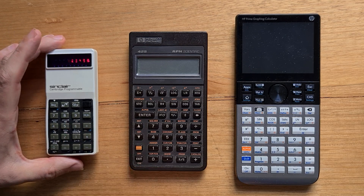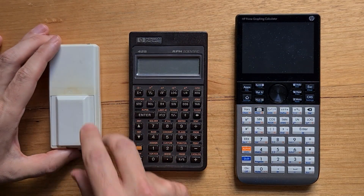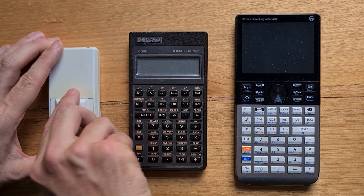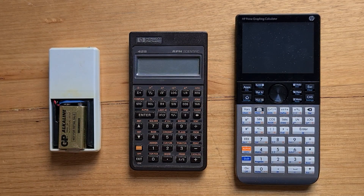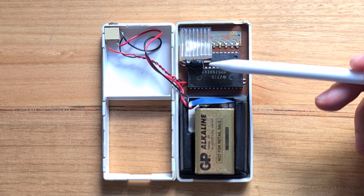The keys are fairly nice to use — surprisingly, they've got a little bit of a click to them. If we flip it over, we can see the battery compartment door, which protrudes from the case. The door is quite flimsy, so you can just pull it off to reveal the nine-volt battery inside. And you can just pull the calculator apart — this is what it looks like inside. There are only two ICs and a capacitor.